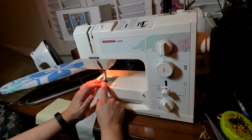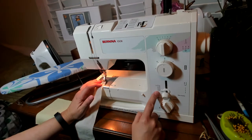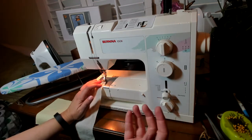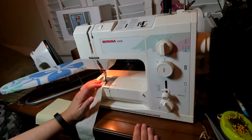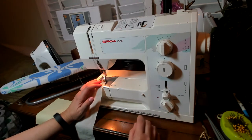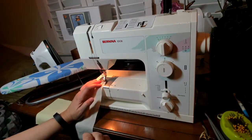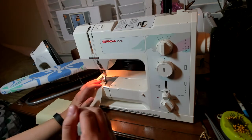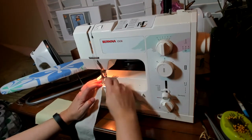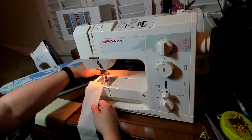I'm going to start by adjusting my stitch length down to the longest stitch length, which on this machine is a five. Some machines might have four, some might have six — whatever the longest stitch length is on the machine you're using is what you will use for gathering. We want a straight stitch, not a zigzag, set to zero. We are not going to backstitch — that's very important for gathering: no backstitch. I'll start with my needle at the edge of the fabric, with the end of the fabric at the quarter-inch line, and hold the threads out of the way to get started.